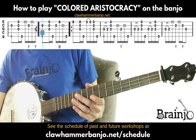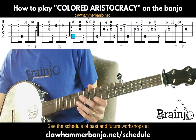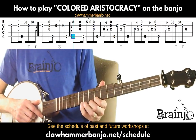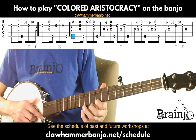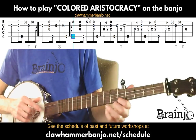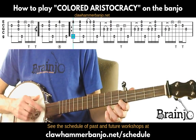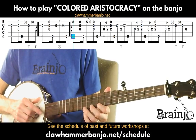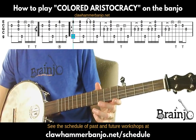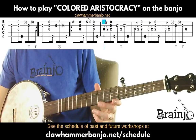Now we're in the B part. You'll see it starts differently but then recycles a lot of the A content. Finger still on the eighth fret of the first string, play that followed by a brush-thumb. Move to the fifth fret of the first string and a pull-off to the open, followed by a brush-thumb on the open strings.